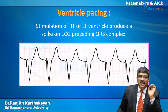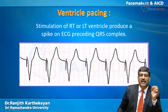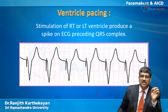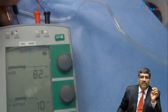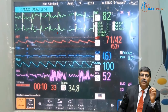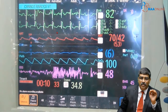In ventricular pacing, there is a spike just before the QRS complex, which stimulates the right or left ventricle. You can see the spike just before the QRS complex. Removing the atrial pacing from the AV sequential mode, only the ventricle is being paced, and you can see the spike just before the QRS complex — this is pure ventricular pacing.